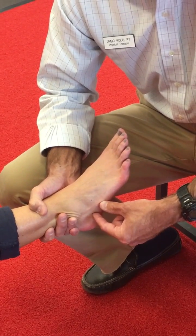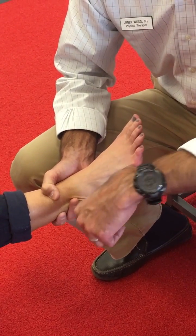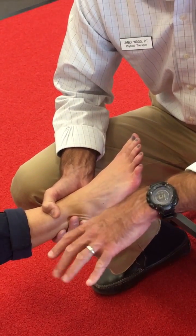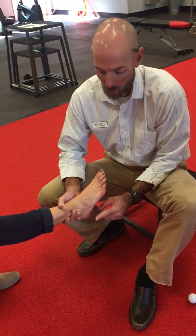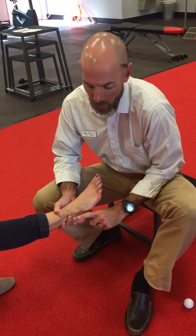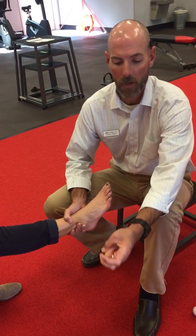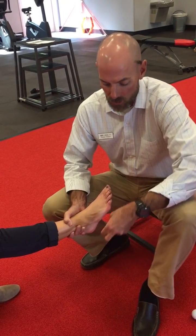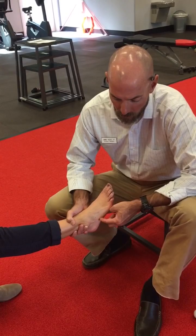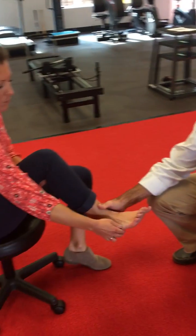When the cuboid dislocates, it commonly dislocates inferiorly, or towards the sole of the foot, or towards the ground if you were standing. So when we relocate or mobilize the cuboid at home, we want to mobilize it in an upward direction. The first thing I'm going to have my patient do is form a hook grip with her first two fingers, find the end of that fifth metatarsal, and hook her fingers up underneath the cuboid.